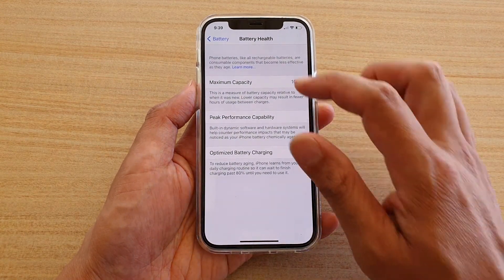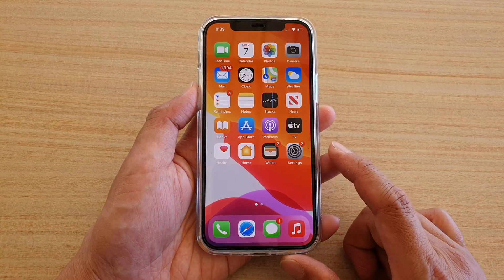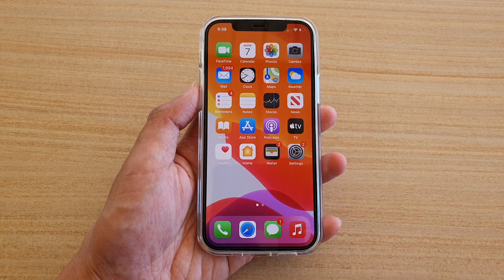And that's how you can find out your battery health condition on your iPhone 12 or iPhone 12 Pro. Thank you for watching — please subscribe to my channel for more videos.